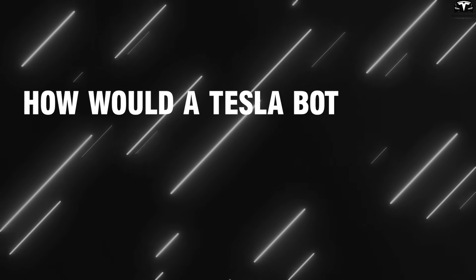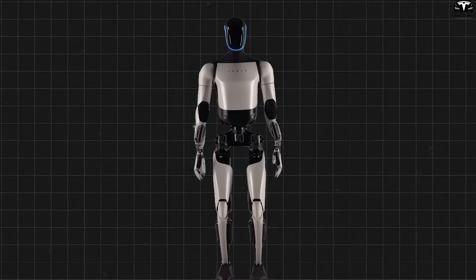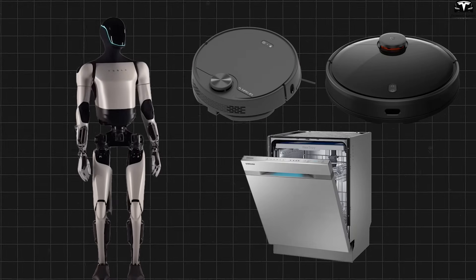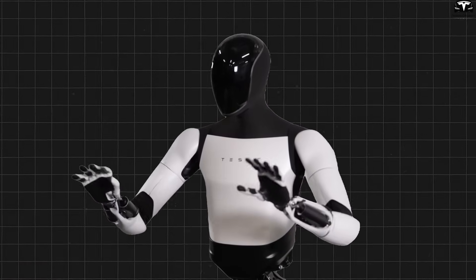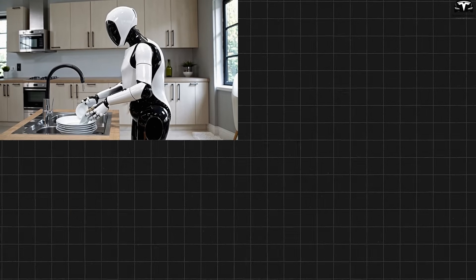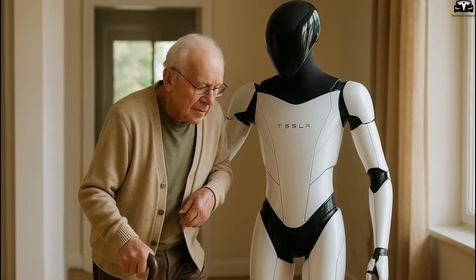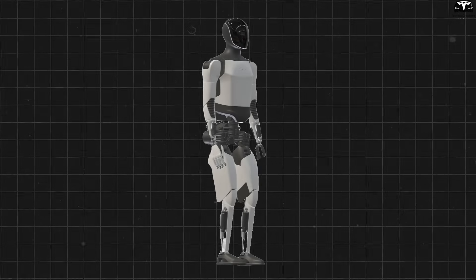How would a TeslaBot manage to do household chores in parallel effectively? One of the biggest breakthroughs of TeslaBot Gen 3, differentiating it from typical robot vacuums, mops, or dishwashers that only perform one task at a time, is its design to handle multiple household tasks in parallel — everything from washing dishes, cleaning, and doing laundry, to carrying items, watering plants, and even caring for the elderly. All these tasks are executed in the same space and at the same time, thanks to three main factors.